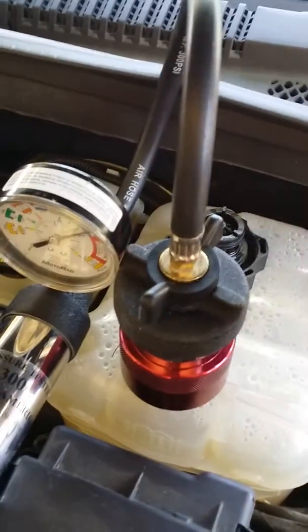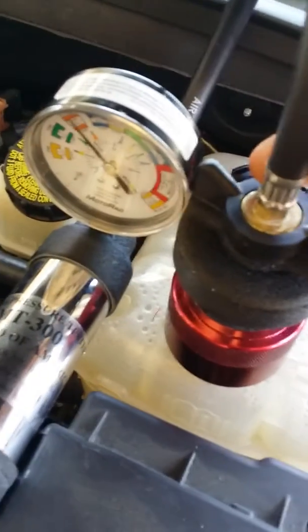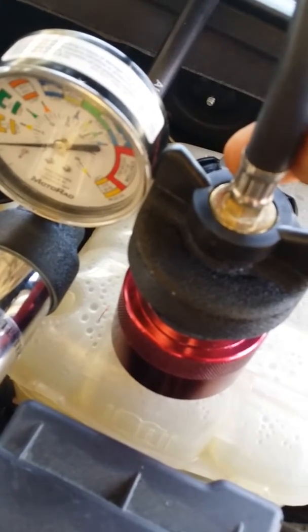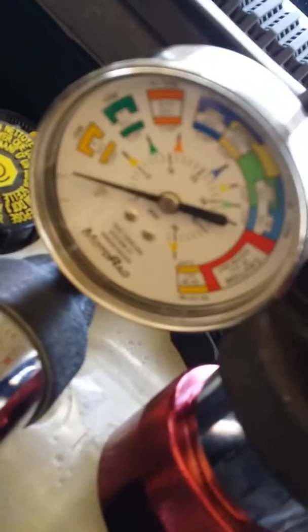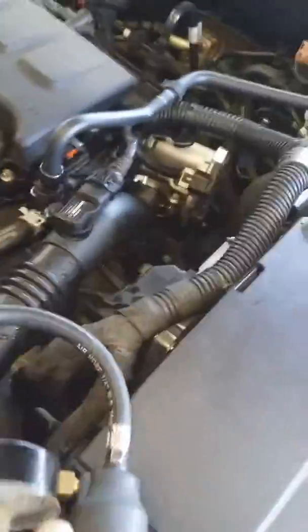This is sealed, now released. It doesn't seem to be releasing — I'll just move it a little bit. Pressure released. Pressure's gone all the way down to zero, no more pressure in it. I'll take this off.